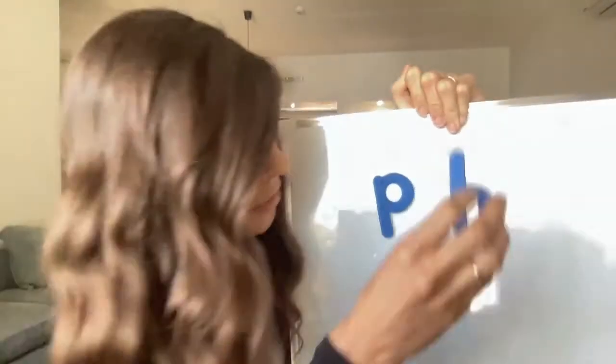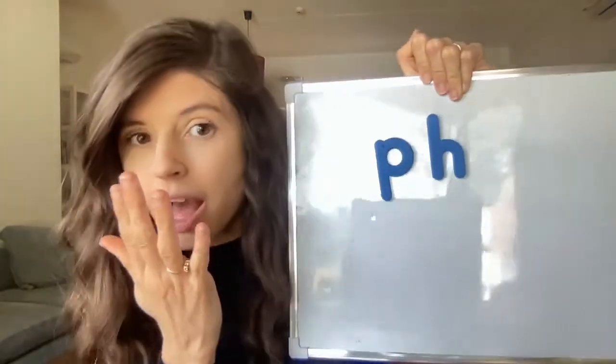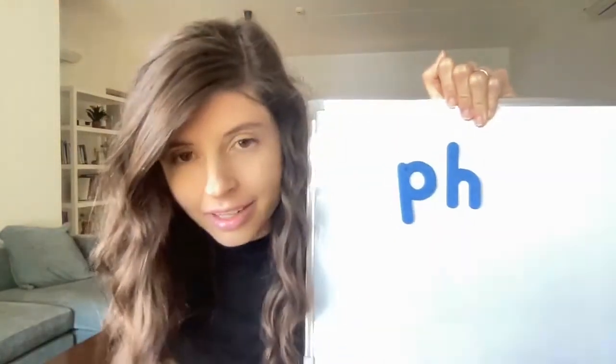The next letter in the digraph is H. Now when P and H stand together like that, it doesn't go P-H. It's even hard trying to say P-H. Can you try that? P-H. That's not what it says.